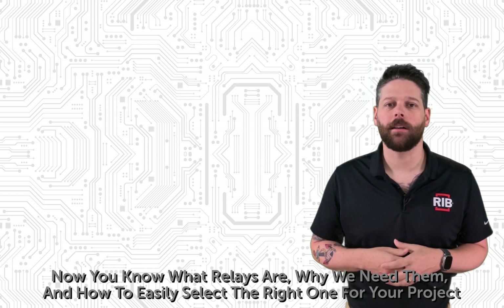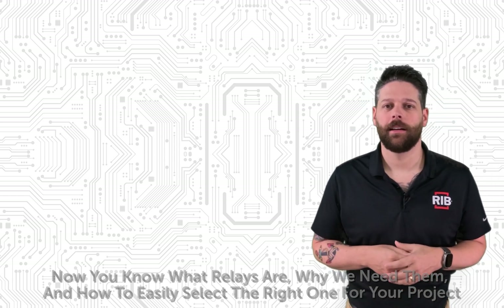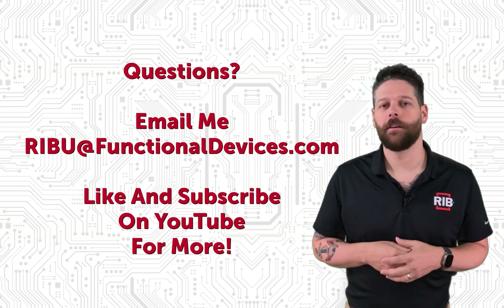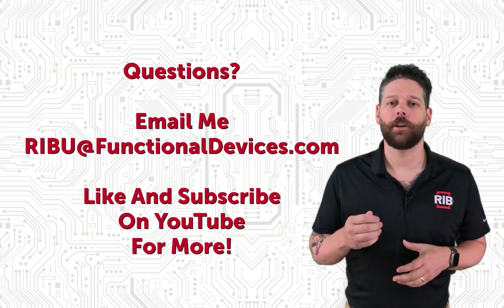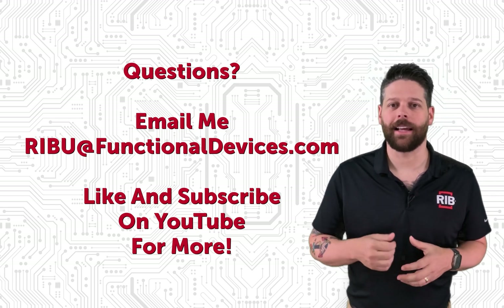So now you know what relays are, why you need them, and how to easily select the right one for your project. Got any questions, shoot me an email at ribu@functionaldevices.com. Make sure you like and subscribe right here on YouTube for more RIB Building Automation content just like this.